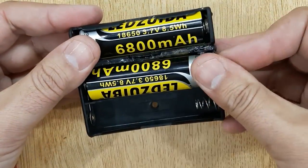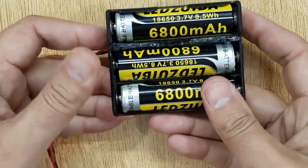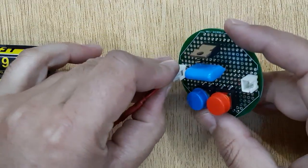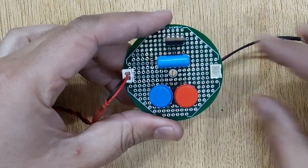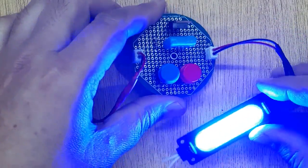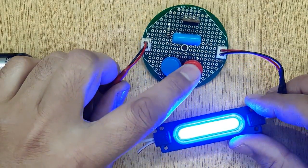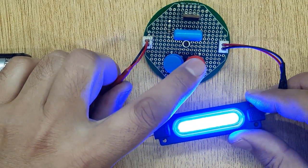We will use a 12 volt DC power supply to test it. I'm using three pieces of 18,650 batteries. Let's test it by connecting the power supply. After connecting the power supply, let's connect a 12 volt LED. You can see when I press this touch button, the LED is dimming, and when I press this touch button, the LED is brightening.